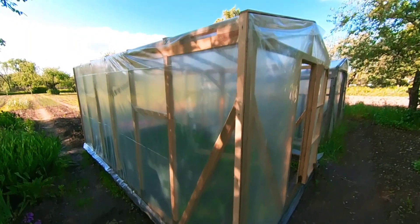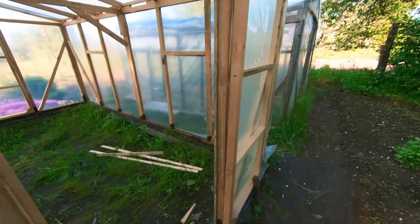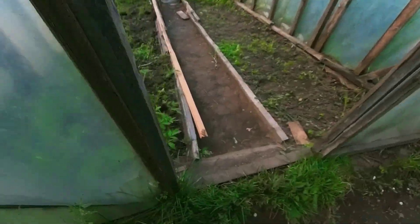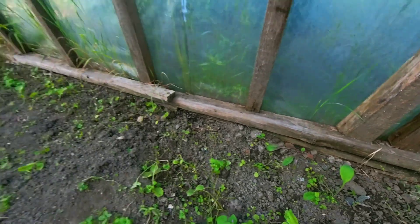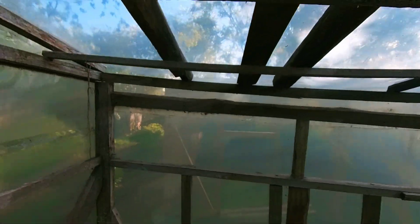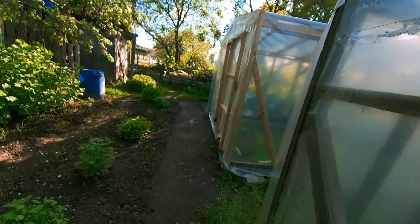Tell me, how did you build this greenhouse? The question was: the old greenhouse had come into disrepair — it was built on logs that had already rotted, and it began sinking into the ground. So the decision was made to build a new greenhouse, and instead of the old one — actually, next to it — they decided to put up a new one.